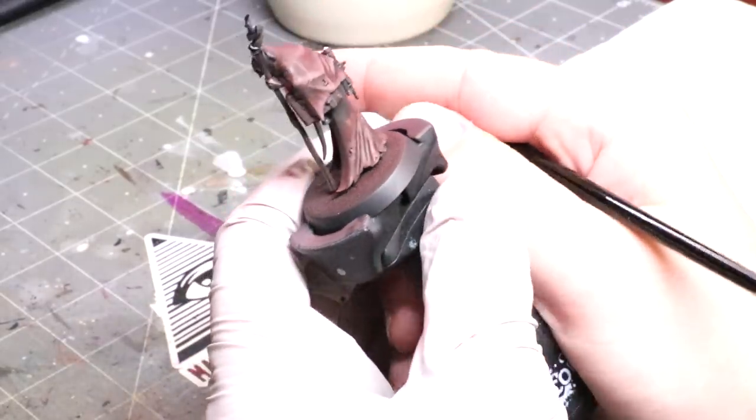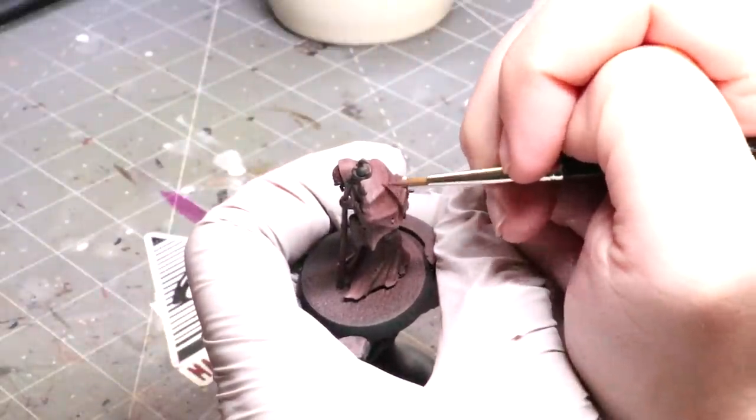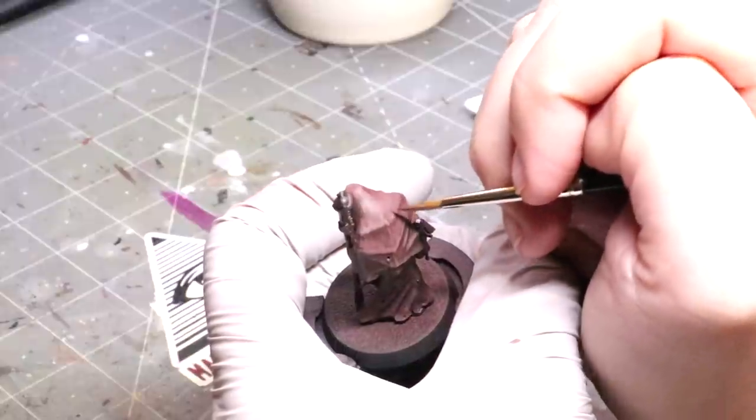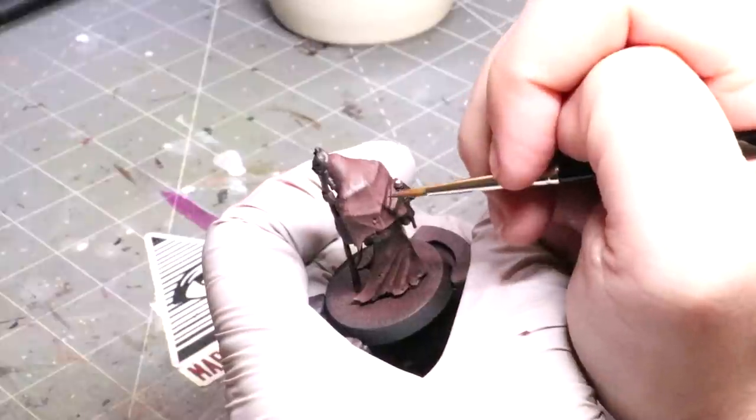By making the strokes more spiky and irregular, it not only helps them to blend, but it creates visual confusion and makes everything look more natural and realistic at the same time.